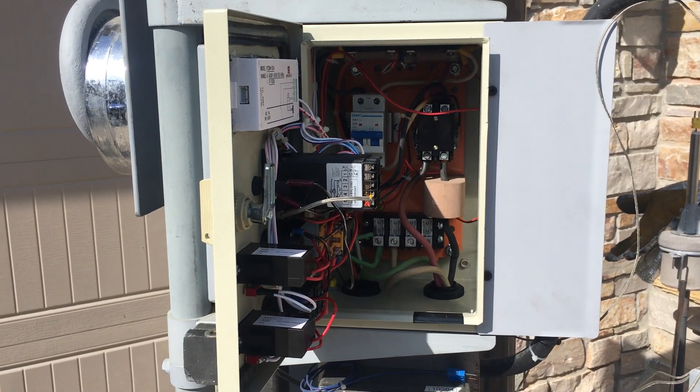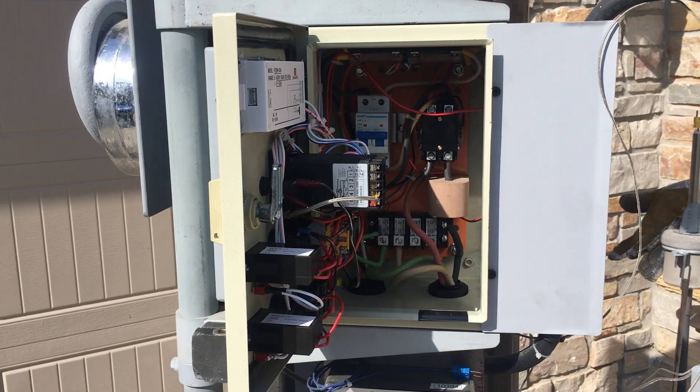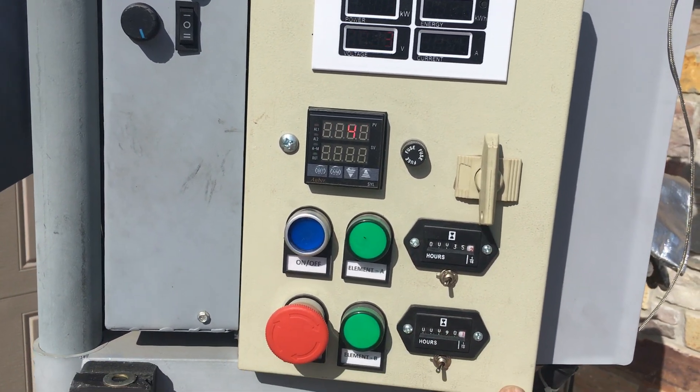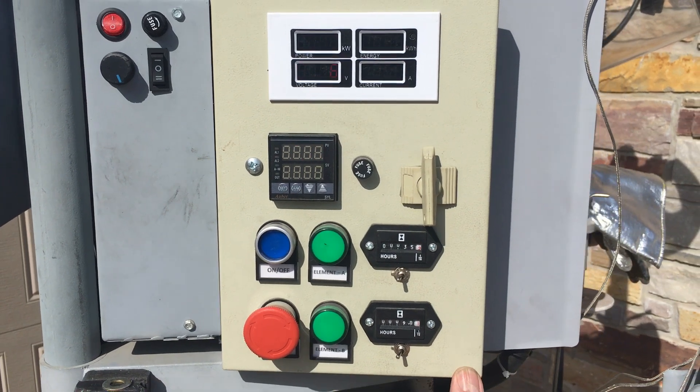The next controller will have a fan for extreme conditions like that, but for now if I just open the door everything seems fine. Can't really see what's going on there because of the sun, but it's at 1700. I've got 20 pounds of metal in the pot.